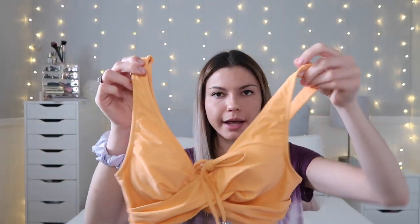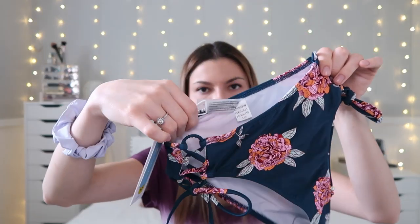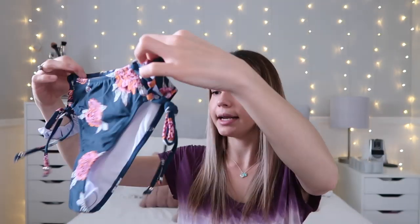For the second bathing suit, it also comes in a really pretty bag — perfect for storing a wet bathing suit since it has a seal to keep it contained in your bag. This one is a size small as well. It's an orange triangle-top with adjustable straps on the back. The bottom is a darker blue with orange-accent flowers to tie in the top, and it's also adjustable on both sides for fit.